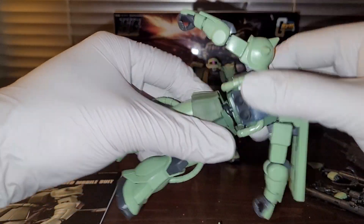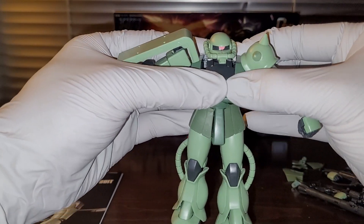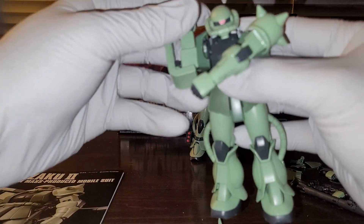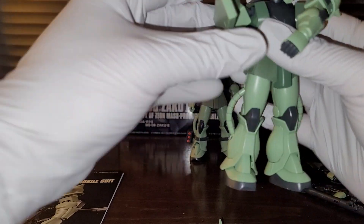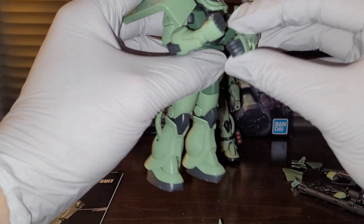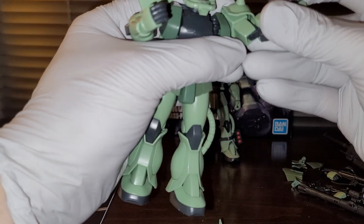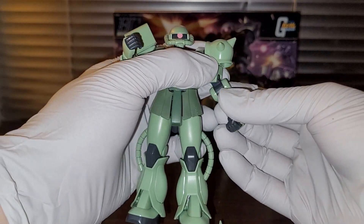We have the ball joint for the waist, and this thing can rotate all the way around — that's actually a little better than the Robot Spirits figure. We have a very similar design to the Robot Spirits figure, with a ball joint that connects to the torso and a swing-out shoulder joint. This allows for very interesting articulation. Some people argue it's almost too much articulation — look at this arm, you can pull off some really crazy poses with this kit.